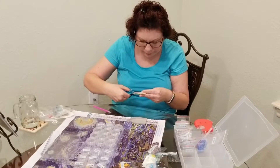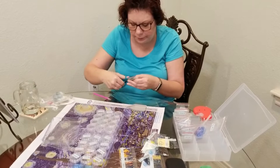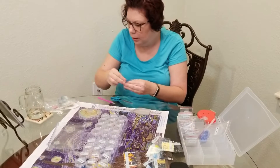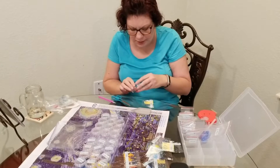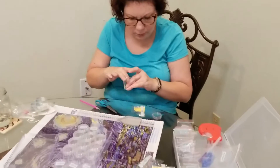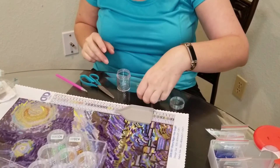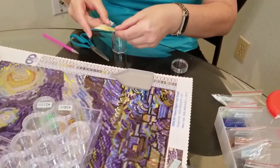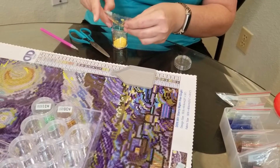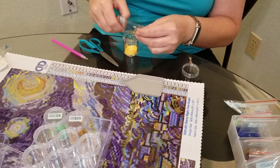I'm putting the beads into these jars and rubbing my finger around because I'm hoping to eliminate some of the static. I actually thought about getting a dryer sheet to see if that cuts down on the static, so the beads don't stick to you and the sides of the jar.